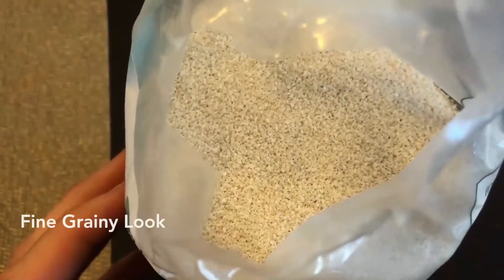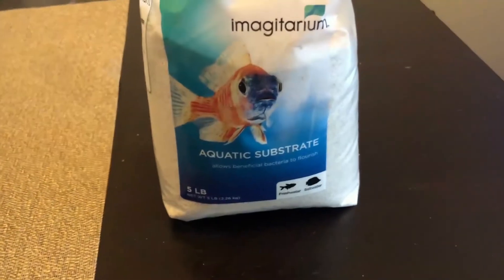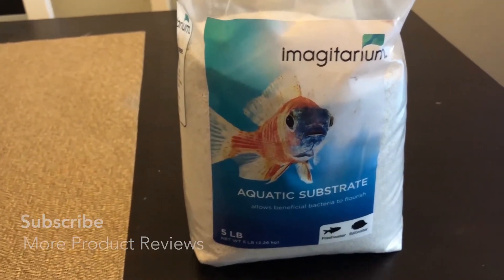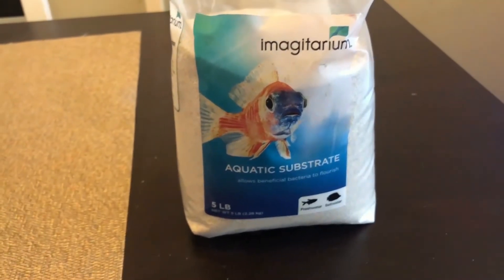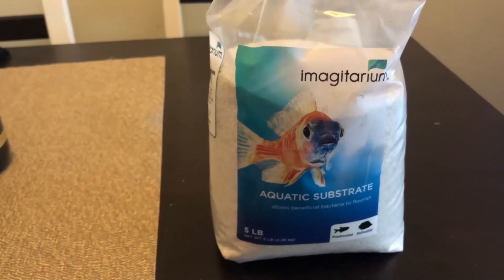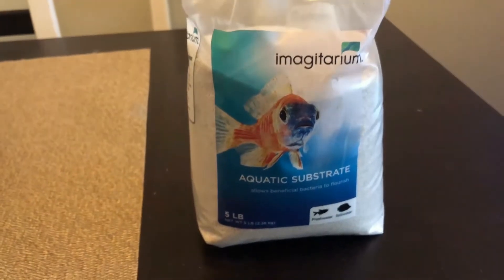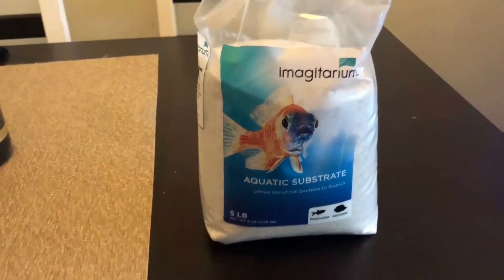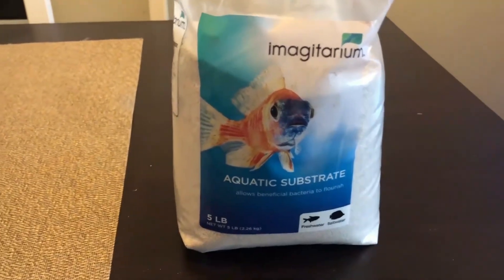Second, this type of sand really helps promote the growth of healthy bacteria and breaks down water — another reason it's important to have for succulents. Succulents are made to be left alone to grow and thrive without much human intervention. I put it on top as a top layer and feel fine leaving the succulents to grow without worrying about bad bacteria, since the sand takes care of trapping that.